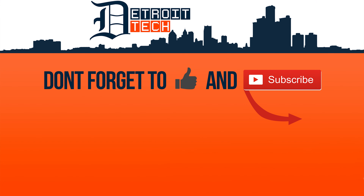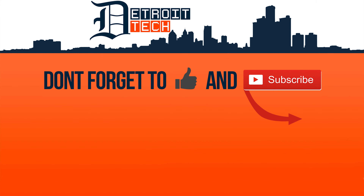Thanks for watching everybody. If this review was helpful, hit the thumbs up and subscribe. Let us know in the comments below what other lightweight mice we should check out, and we'll catch you in the next one.